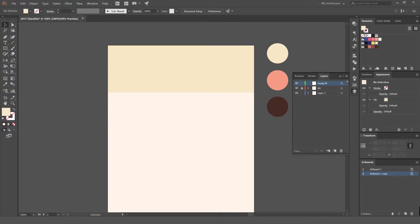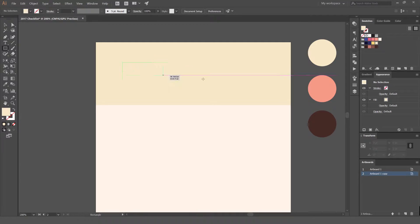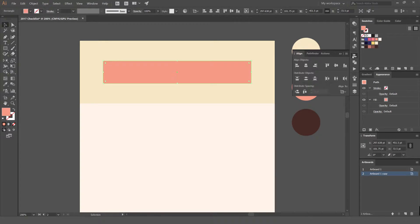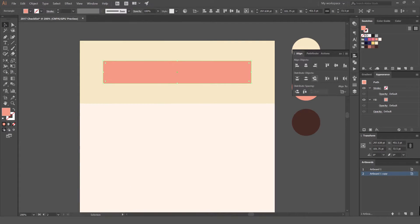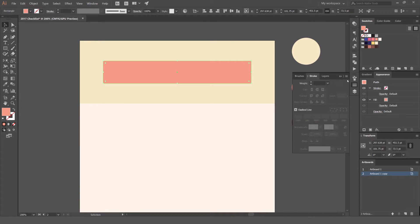Create a new layer and call it 'design,' then lock the background layer. Using squares, we can easily create some nice boxes and select the colors you like. The quickest way to center a shape is using the align options at the top, or go to Window > Align. You can align to the center just like that.